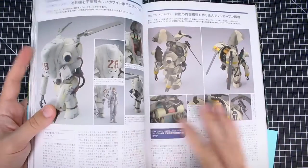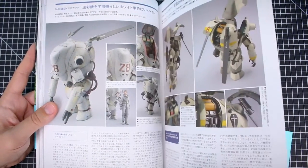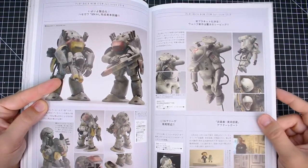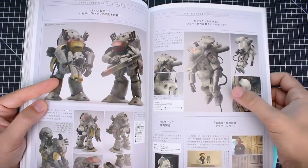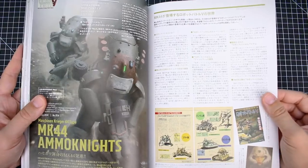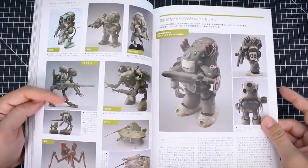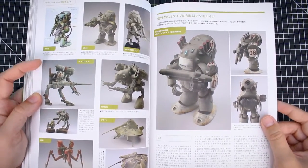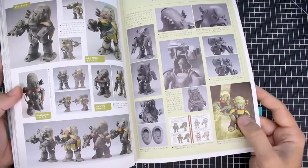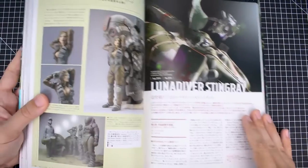Next, the Kaz — another really cool design. I love the radar fins on it. Got some Mark 44s over here. Speaking of reconnaissance types, there's a reconnaissance type Snake Eye over here, and the Mark 44 Ammo Knights section. Some interesting designs here as well, and the painting for the Mark 44 double set kit that came out not too long ago.